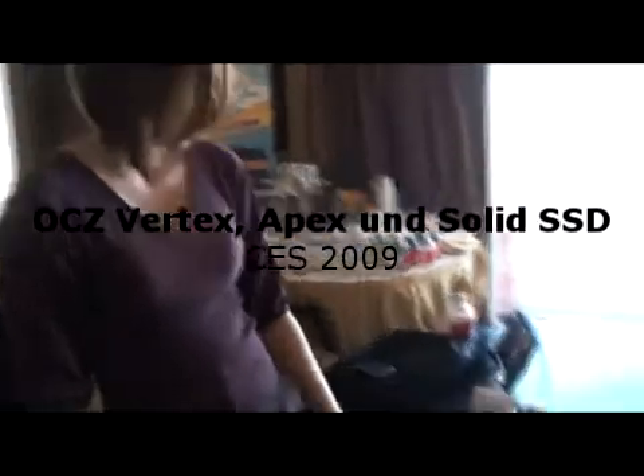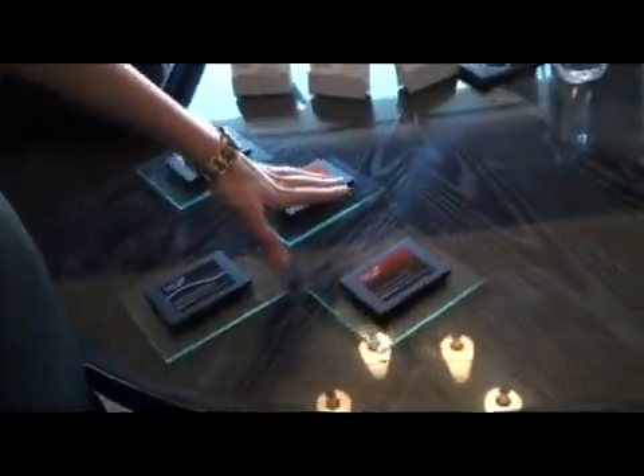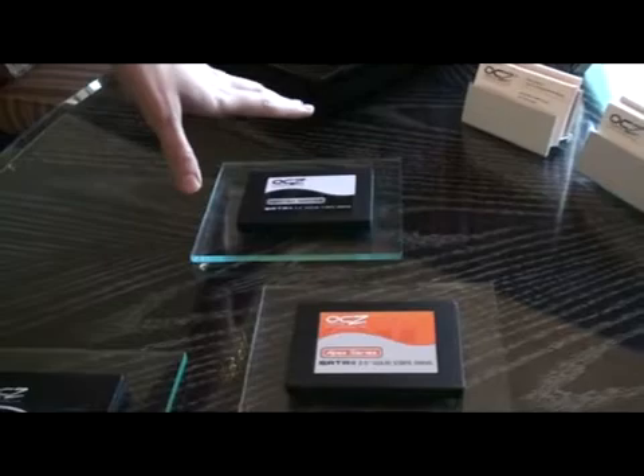We have a complete lineup currently. We have our value line as a solid series, and they go up in performance up to our Vertex series, which is a new series we just released. This uses a brand new high-end controller.